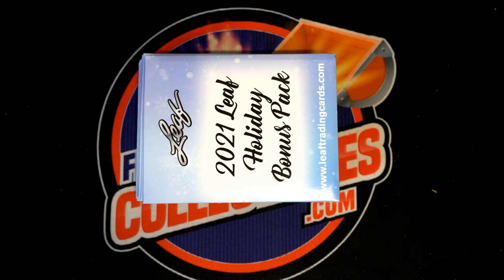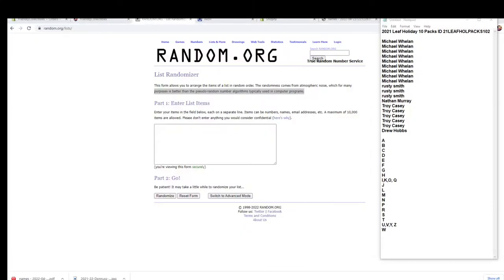Thanks everyone. This is a 2020-21 Leaf Holiday 10-pack break number 102. Mr. Wheels down to DH, good luck guys!